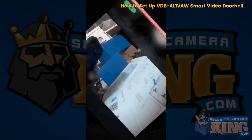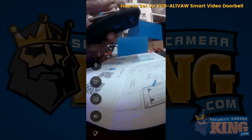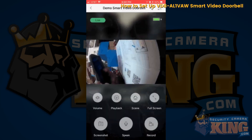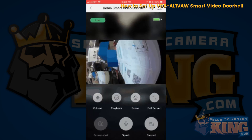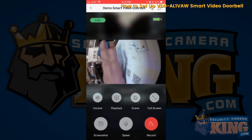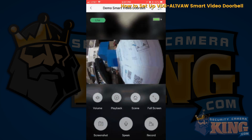You can set it to full screen, do playback, change your volume, and take a screenshot if you want — click OK. Go ahead and send that screenshot to your device's camera roll. You can also manually record. And that's how you would operate the device.